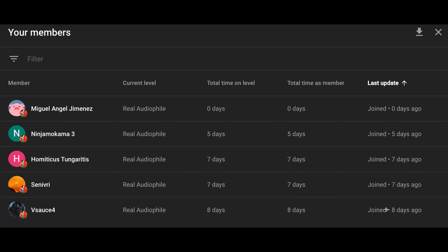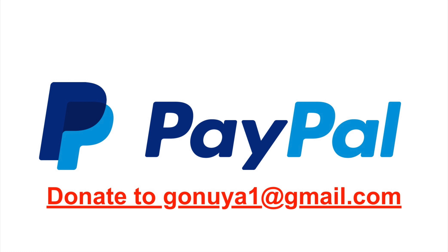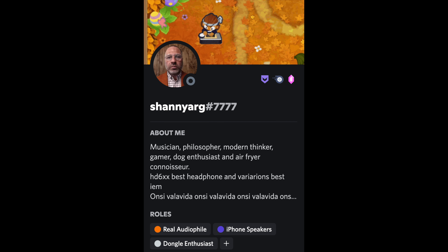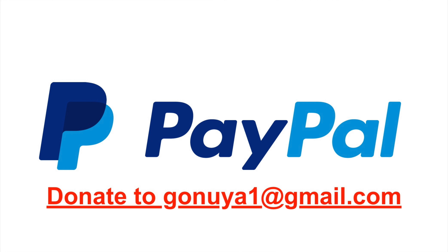I would like to give a shout-out to Miguel Angel Jimenez, Ninja Coma 3, Hermeticus Tungeritis, Senevery, and Vsauce 4 — thank you for supporting the channel. If you want to support The Realist Audio Reviewer, donate through PayPal to ghania1 at gmail.com, super chat donations in your comments, or join the channel membership for $4.99 a month for a shout-out at the end of each video, as well as a special role in the Discord server with text-to-speech permissions. If you want me to review a product, specify the product in your donation.